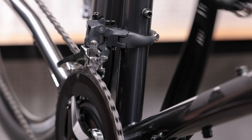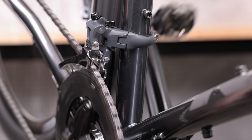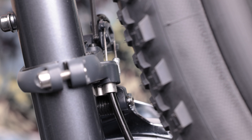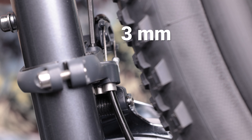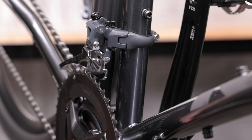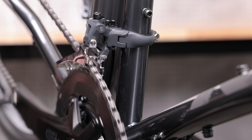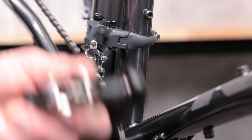Now, shift between the chainrings. If the chain struggles to shift from the largest to smallest chainring, your cable is too tight. Use a 3 mm hex wrench and turn the cable tension adjustment screw clockwise to decrease cable tension. If you find the chain does not easily climb from the smallest to largest chainring, tighten the cable by turning the cable tension adjustment screw counterclockwise to increase cable tension. Make incremental cable tension adjustments and test for function after each adjustment.